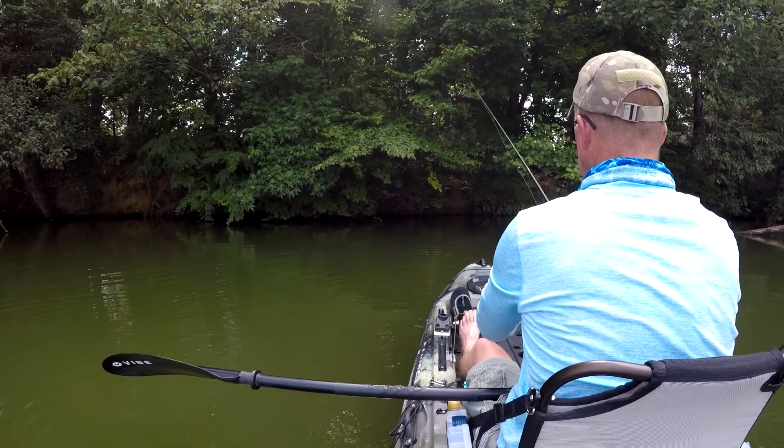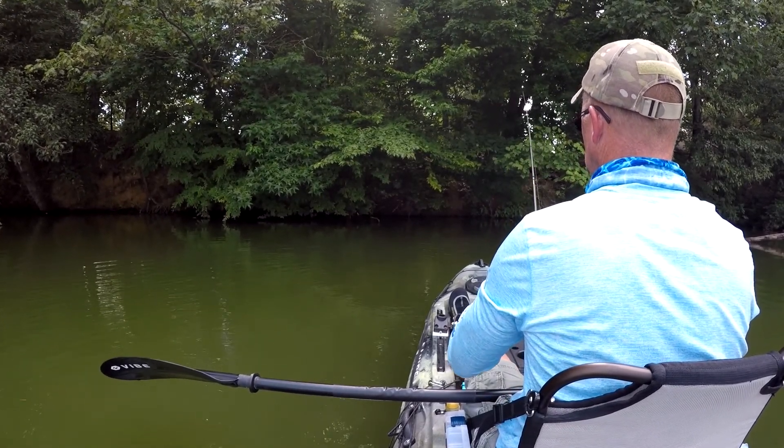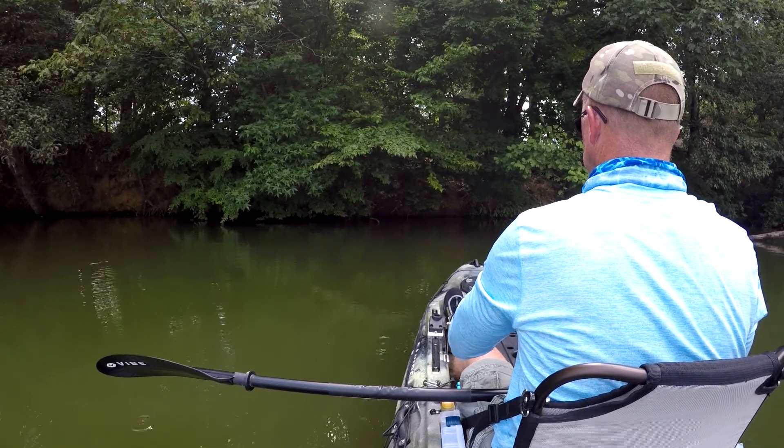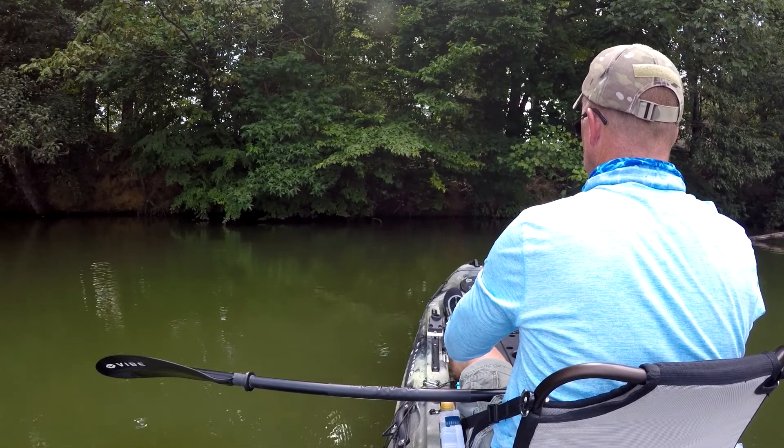To get it in there you've got to keep your rod tip low to the water and skip it just like you would normally skip a rock sidearm.